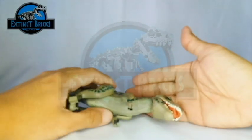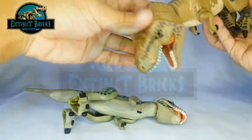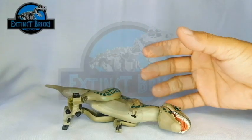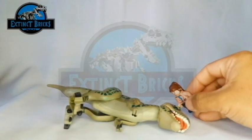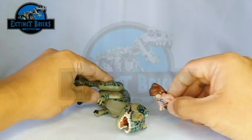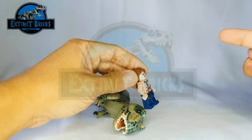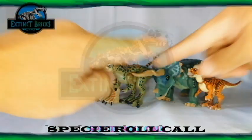In Jurassic World Fallen Kingdom the movie, the Teratophonius is actually seen just lying down dead for several days or months already. The most likely cause of death would be a bite from a larger predator or maybe sickness — not necessarily related to the volcano eruption. Moira is actually concerned, but since this is a toy, it's okay Moira, don't cry.